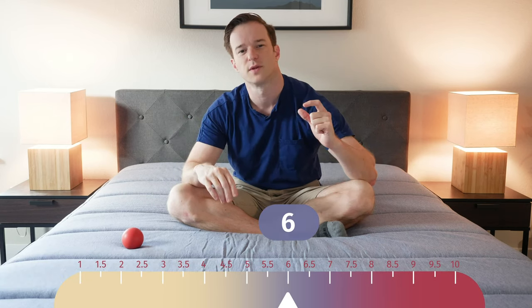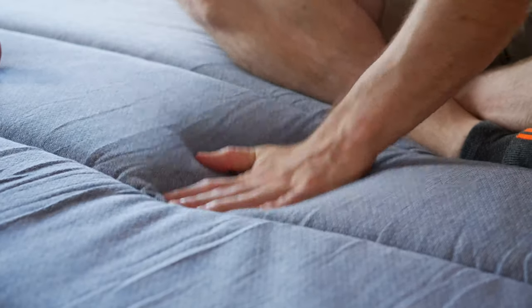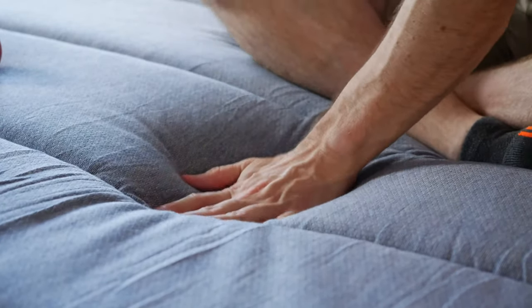Now let's talk about firmness and feel. As far as firmness is concerned, I put this mattress about a 6 out of 10, with 10 being the firmest. It's just a little bit softer than average. The reason I feel that way is you have some pretty soft foam layers on top — it's pretty easy to press your hand down into the mattress initially — then it gets quite firm underneath. When you combine that feeling, it comes out to about a 6 out of 10.